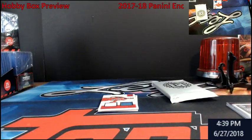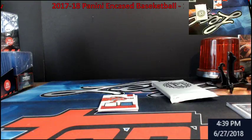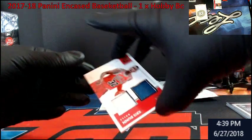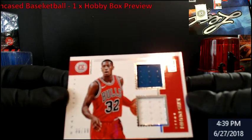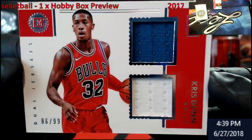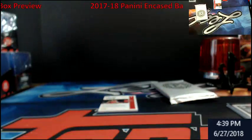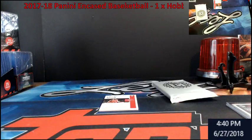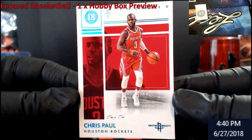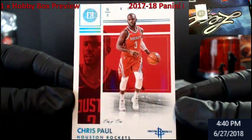I actually had heard of Tim Hardaway Senior, not Junior. Let's see what we got here. Chris Dunn for the Bulls — double patch, double jersey, out of 99. It would be nice if this next card is an auto but I highly doubt it. Probably the base card that comes with it. Whoa — it's a 101! Chris Paul, number 101!